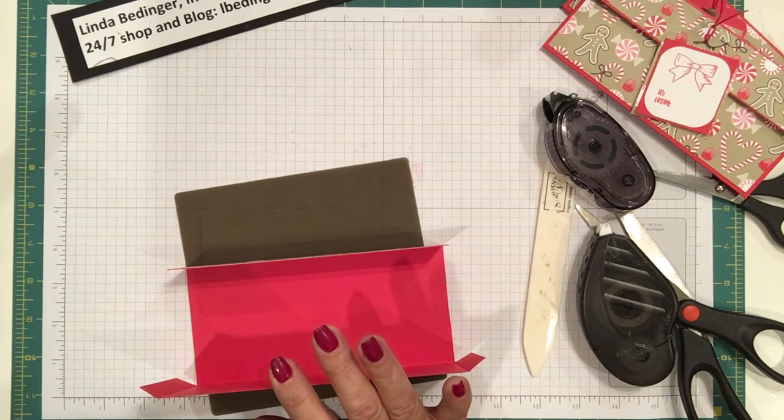I could have put a belly band on this, but I thought it would be fun to put together a little gift tag that's also part of the closure. I have the pieces here to make the front of my tag. I'm going to use my tag topper punch — I cut this piece two inches so that it would fit right in this punch, and there's my tag top. The other thing I'm doing is rounding the edges on my little white piece using a corner rounder to get a slight rounded corner.